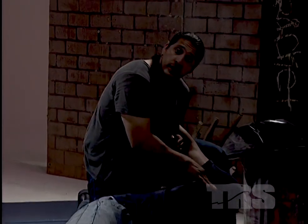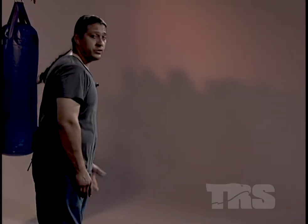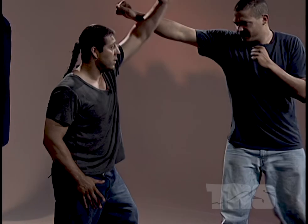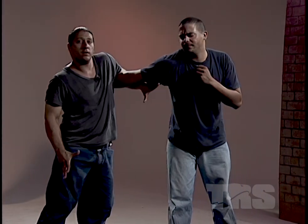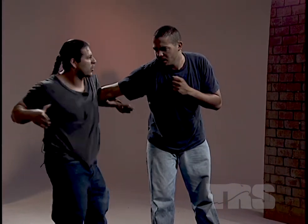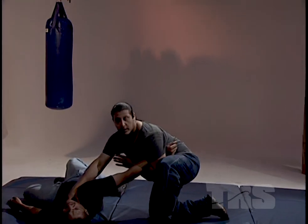You can punch right under the armpit — a solid punch into him. As your opponent punches, lock up. Bring your arm across, locking his elbow. Bring your arm across to his neck, swinging around, dropping him to the floor by locking his arm against your body.